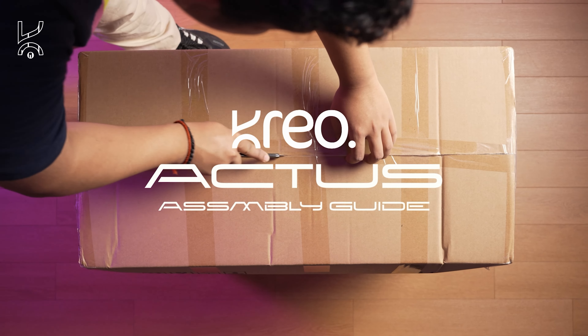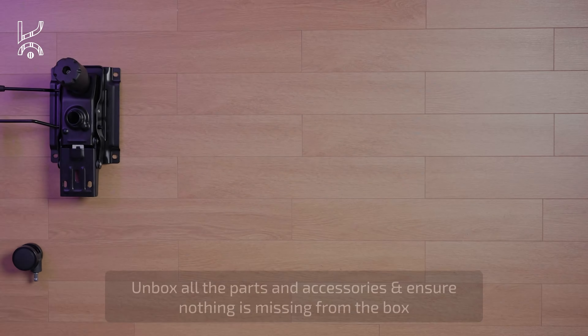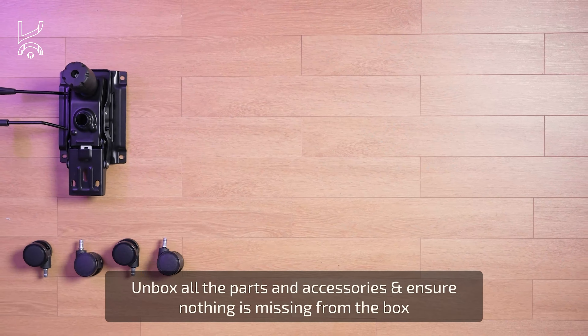Welcome! This is the installation guide for your Creo Actis. Let's begin. Start by unboxing all the parts and accessories and ensure that nothing is missing from the box.